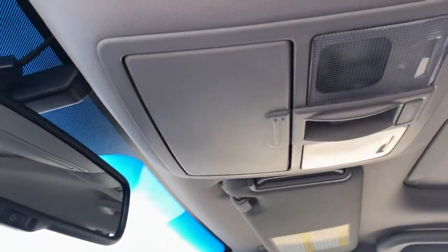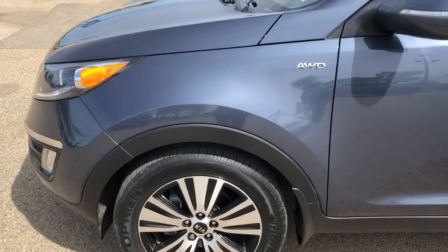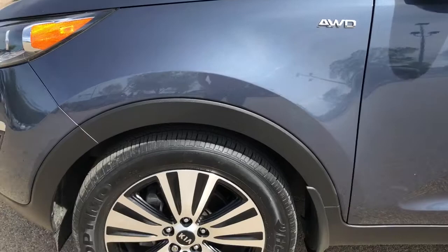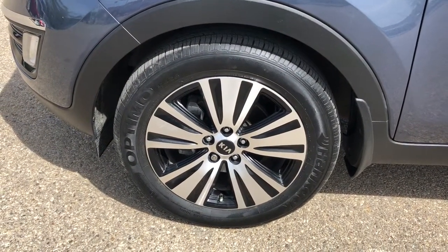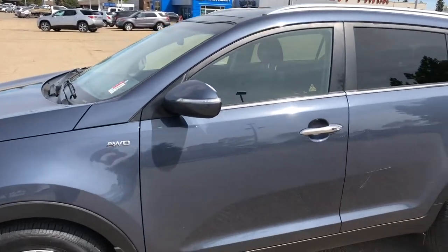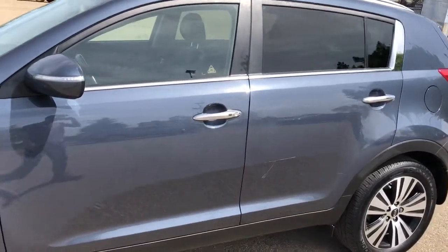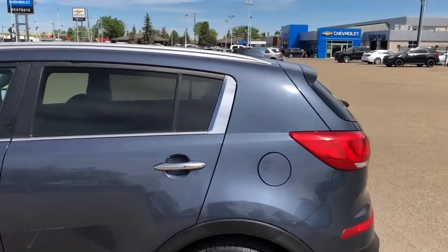Above the rear view mirror we have a sunglass holder, reading lights and dual sunroof. Back on the exterior we can see our all-wheel drive badging in chrome, accented by our chrome alloy rims with Kia badge center caps and black accents. We have paint match mirror caps with integrated indicators, and chrome door handles with a lock and unlock button for the driver. Then rear privacy tint and paint match fin antenna up top.